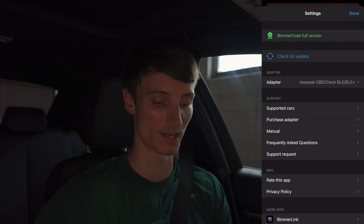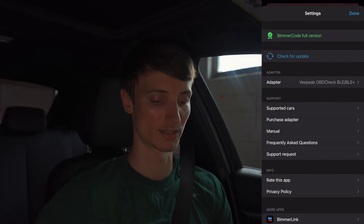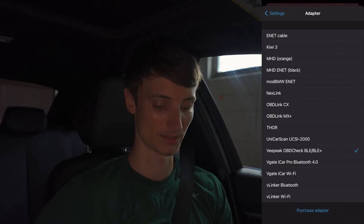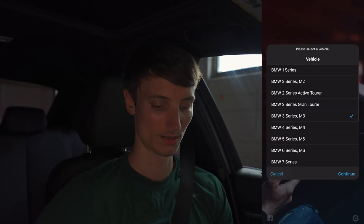Now we can go ahead and connect on Bimmer Code via Bluetooth. If you've used Bimmer Code in the past, you can go to your settings and see the full version. Sometimes you need to restore your purchase on iTunes, which you can do in the settings. You'll also want to select your adapter and your car — the app will prompt you to select which car you have after you sign in to your account. We have that set, so let's connect. We're on BMW 3 Series and we'll put our lights to the middle position.